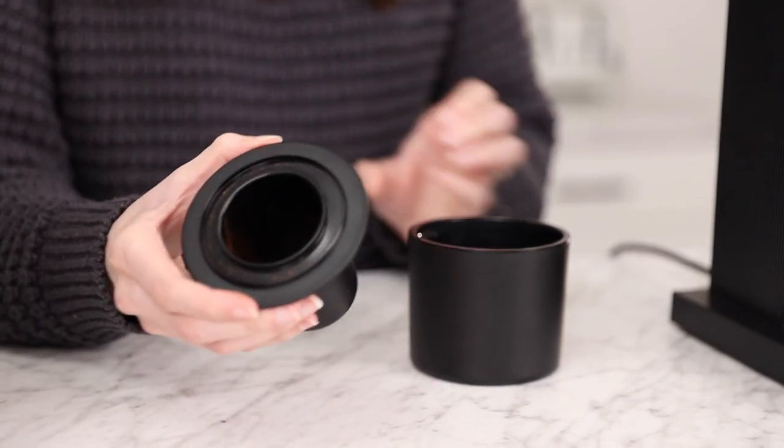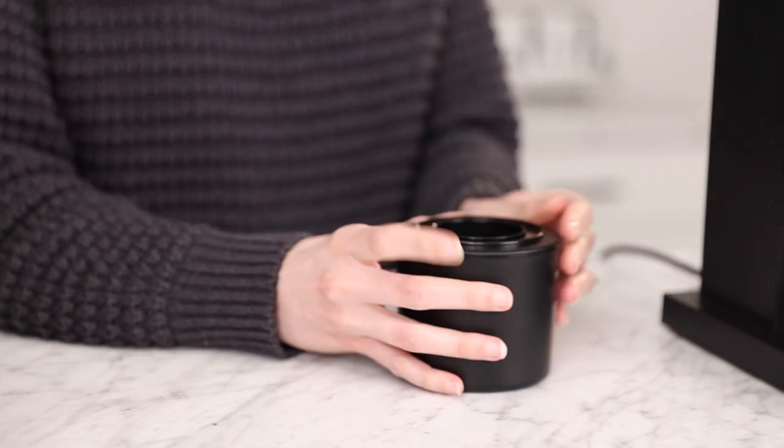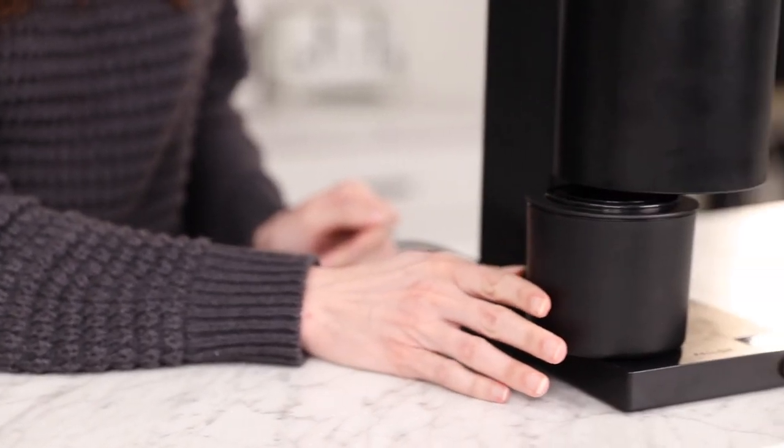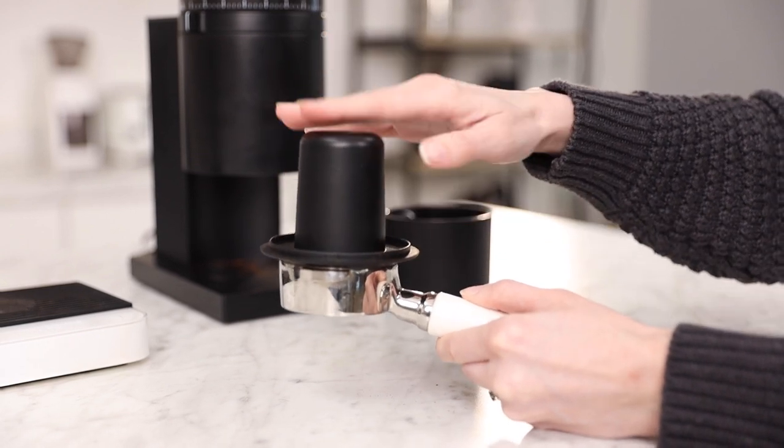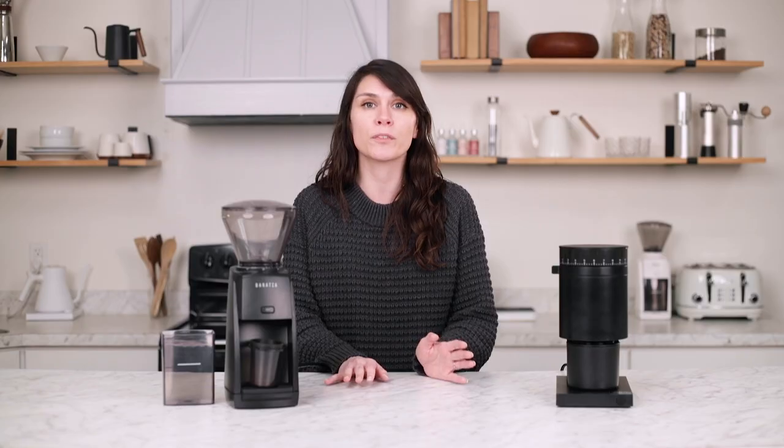It has the same lid, but because it caters to espresso, it has an espresso dosing cup that pops into the grounds catch, which makes it incredibly simple to transfer your grounds from the dosing cup to the portafilter. It can accommodate portafilters from 54 millimeters to 58 millimeters.